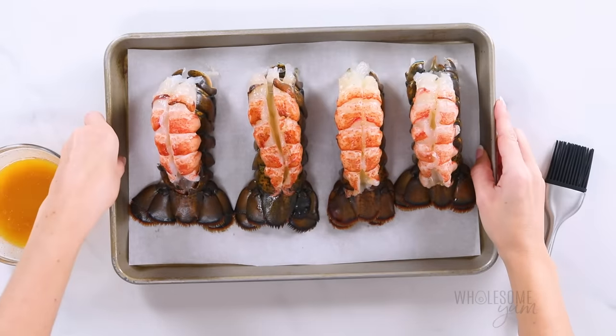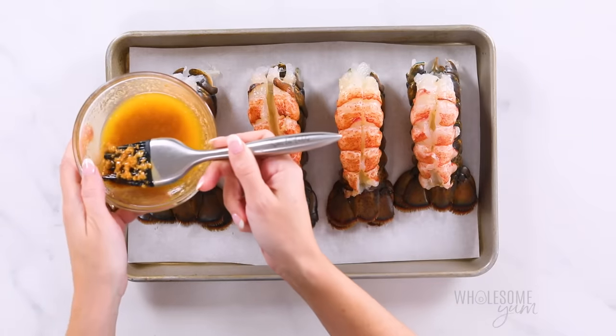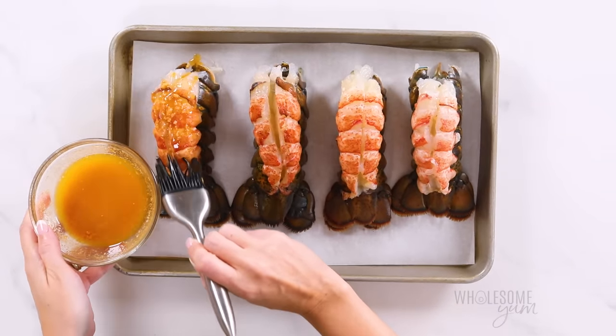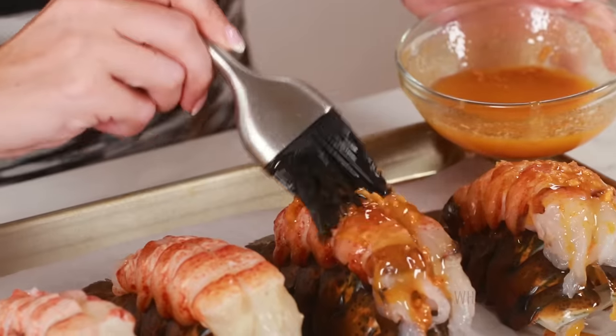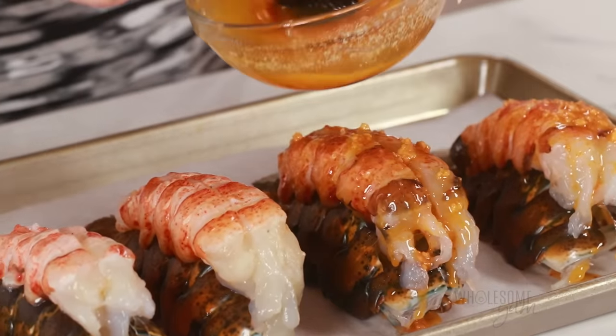Now I'm going to brush this delicious butter mixture over the lobster tail. Make sure you scoop the brush into the bottom of the bowl so that you get that crushed garlic on every piece of lobster. This does seem like a lot at first, but as you keep going you'll see that a lot of it drips down into all the nooks and crannies — and this is what's going to make your lobster so flavorful.